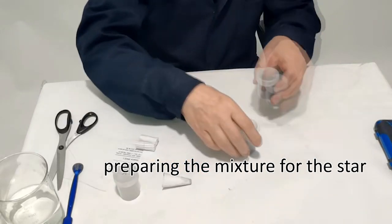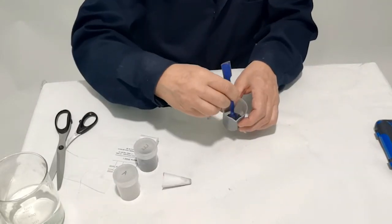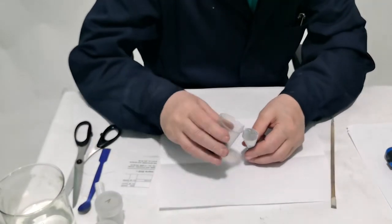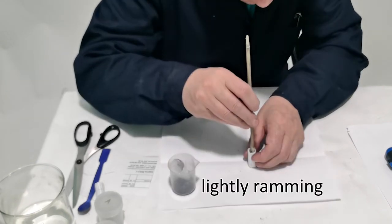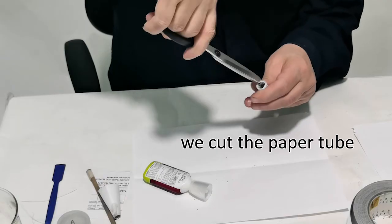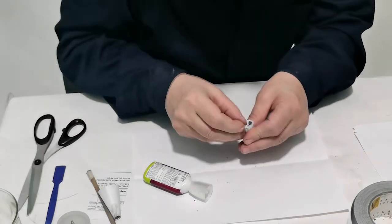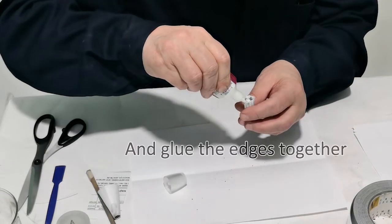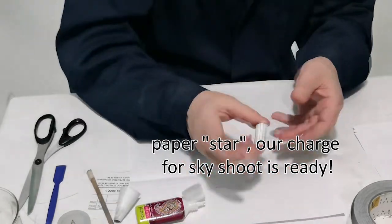Preparing the mixture for the star. We put it in a paper tube — to learn how to make them, watch my video 21. Lightly ramming. We cut the paper tube, wrap the edges, and glue the edges together. The paper star charge for sky shoot is ready.